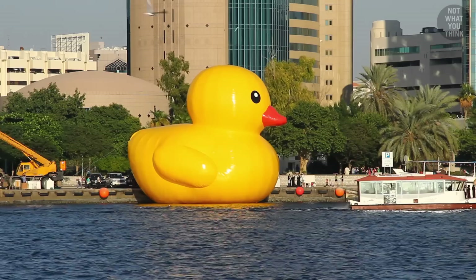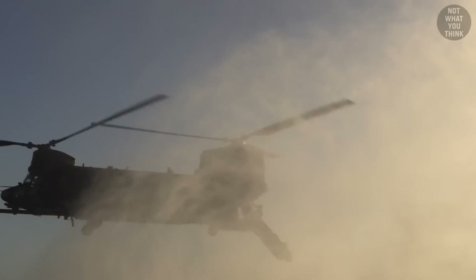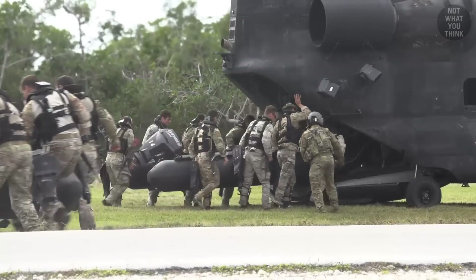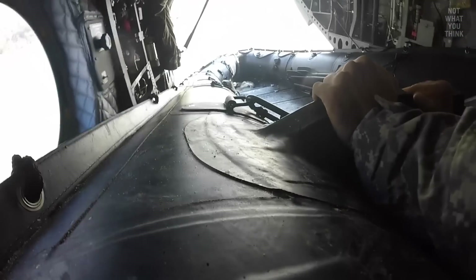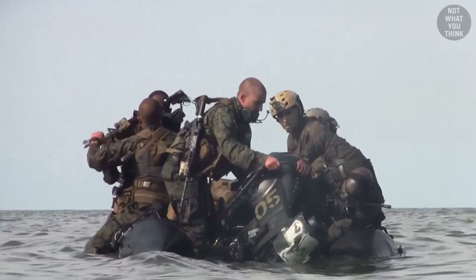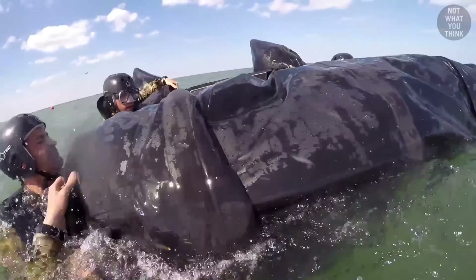And that's where the ducks come into the picture. There are three types of operations that involve helocasting and inflatable boats: hard duck, soft duck, and rolled duck. When a fully inflated boat is deployed from a helicopter, that's called a hard duck. When the helicopter's cargo hold is too small for a fully inflated boat, the boat is only partially inflated during transport and fully inflated at the insertion point — that's a soft duck. Finally, a rolled duck is when an uninflated boat is deployed from a helicopter.